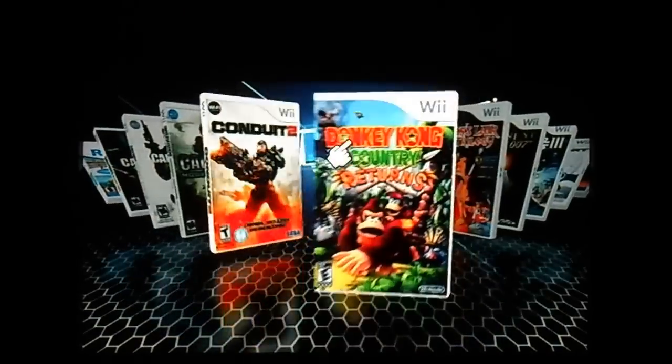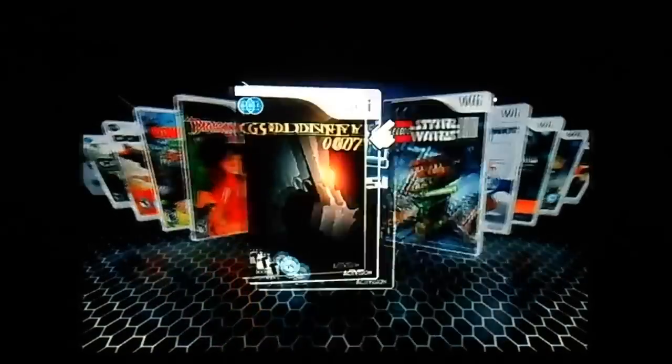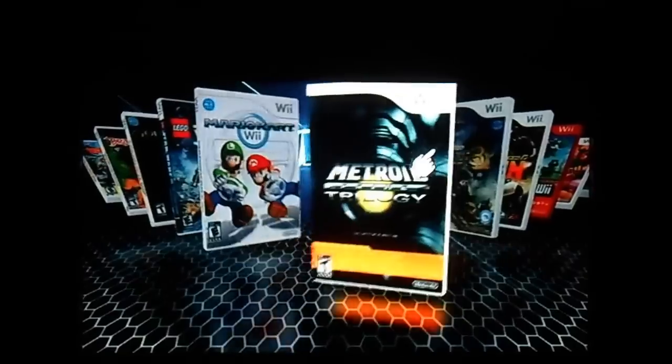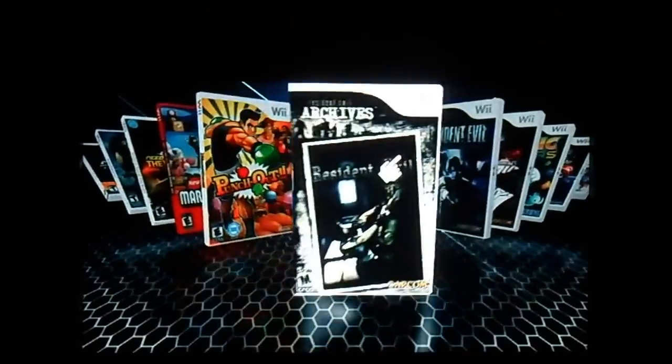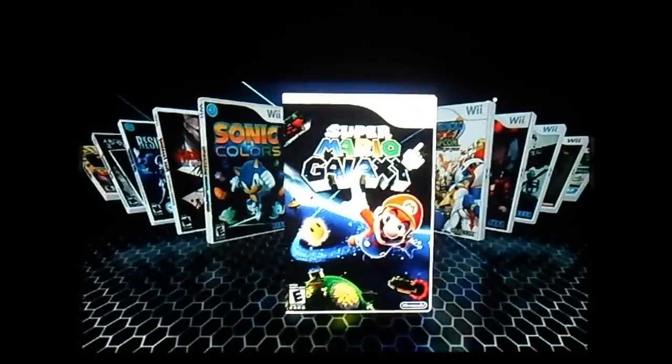This is Wii Flow — this is where I save all my games so that I don't have to get up to get them, because I'm lazy. It's just so much easier.